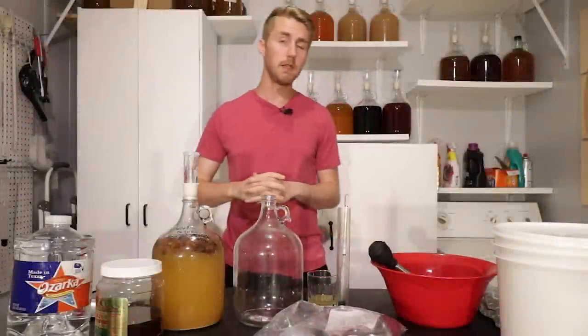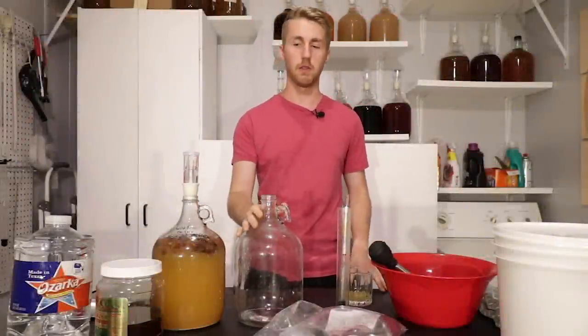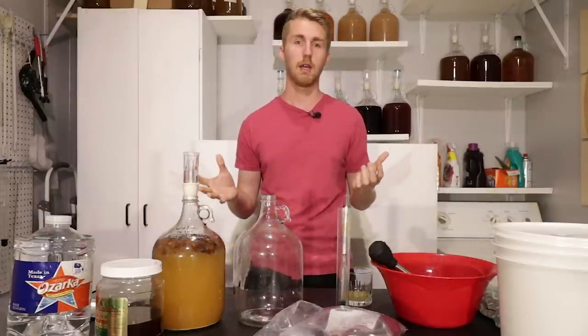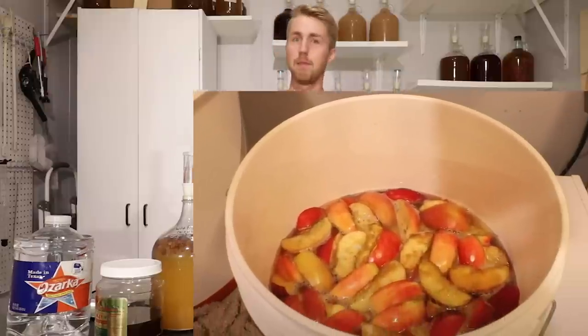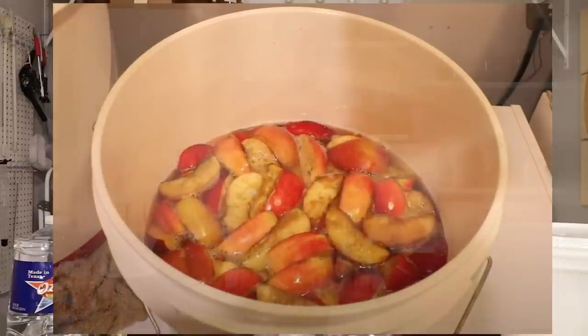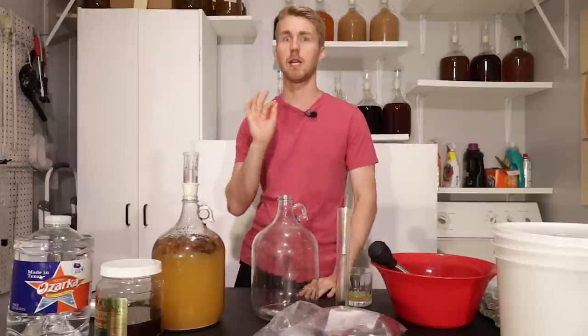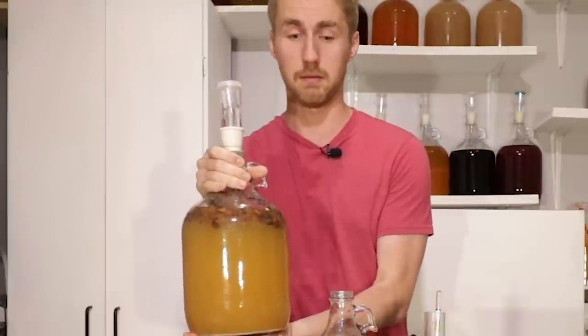Hey, this is Man Made Mead. I'm very excited to share another wild fermentation video with you. I previously tried to do this — I did it with just regular apples and ended up growing some bad bacteria which killed that mead, I had to throw it away. So I tried it again a week ago without videoing it just to see if I could do it, and I did. This is a wild fermentation mead right here — I put zero yeast in this thing.